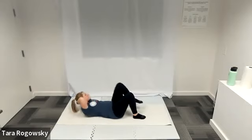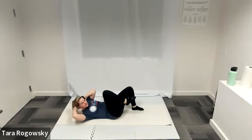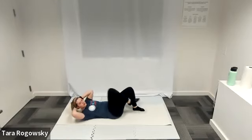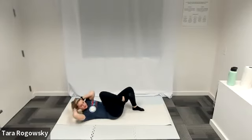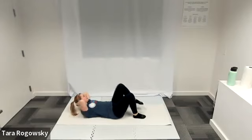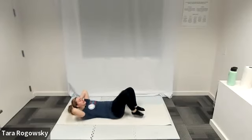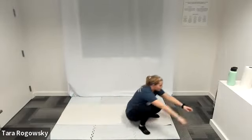Right shoulder to left knee, left shoulder to right knee. Keep rotating. If you want to challenge yourself, extend the leg that is not meeting your shoulder — so left knee is meeting right shoulder and your right leg can be extended straight, floating off the ground, before you switch. And we are going to rest. Three, two, one. Nice job — that was our warm-up. The core should be nice and warm.